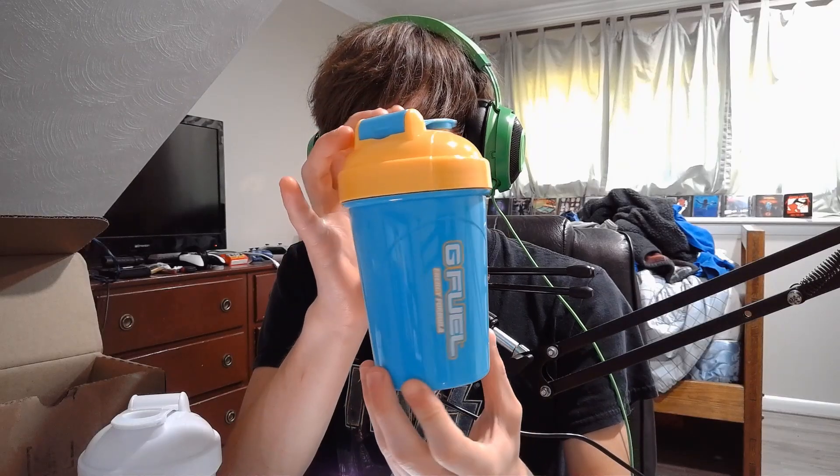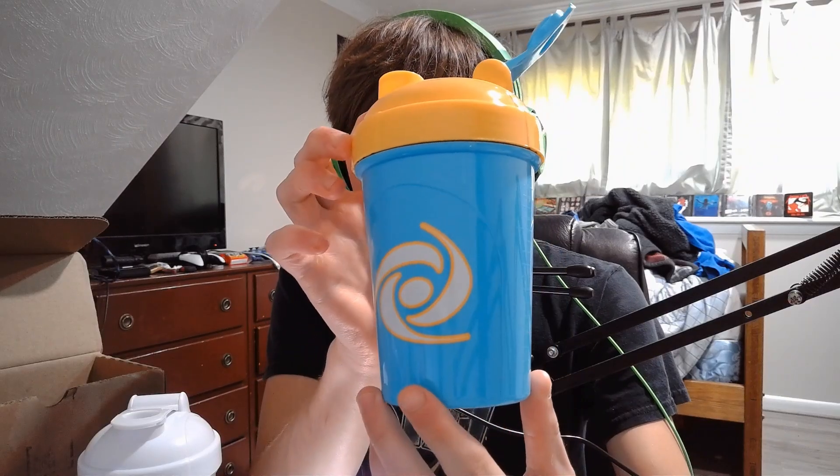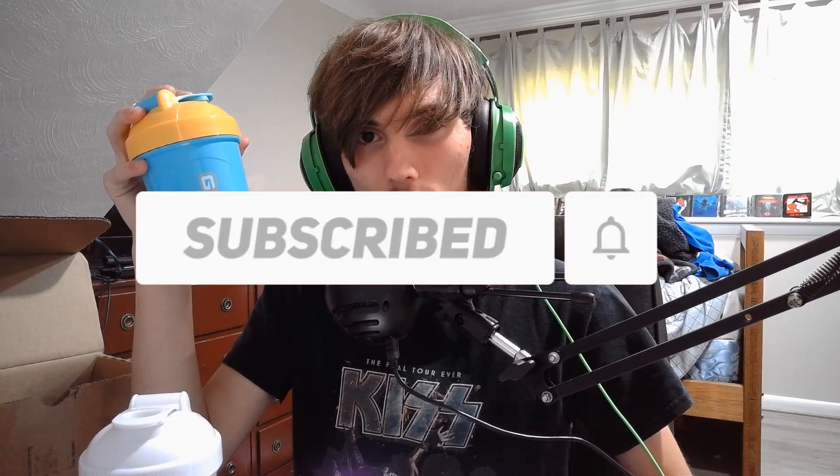But yeah, that's the Electric Sky shaker cup. If I had one complaint with this shaker cup, it's that the lid looks kind of like something you'd have on a Play-Doh set — from this angle it looks like it's something from a Play-Doh set. The colors are just so childish, if that makes any sense. But overall, it's a decent shaker. Anyways, that's it for this video — thank you for watching. Make sure to smack the like button and subscribe if you haven't already.